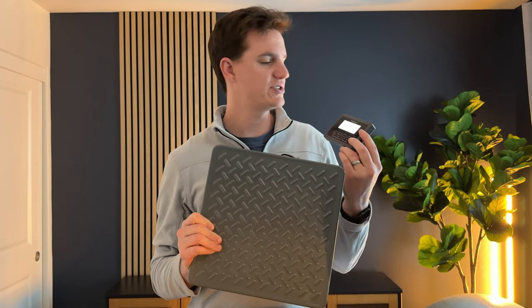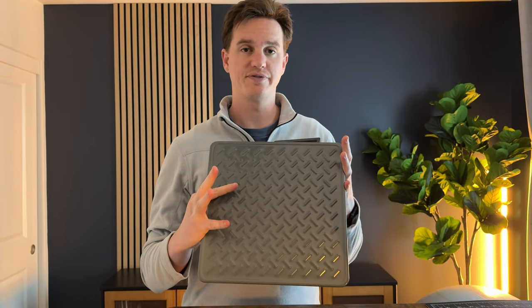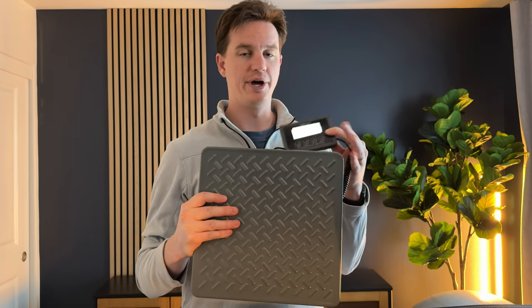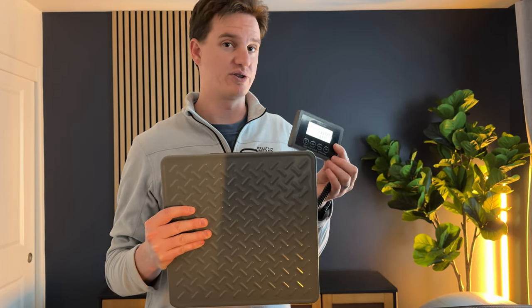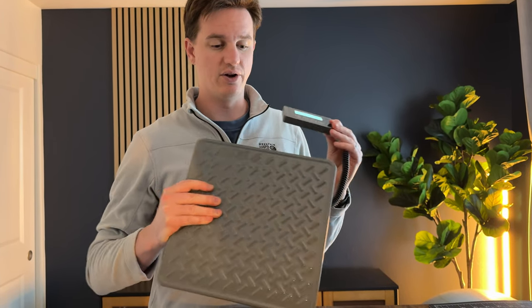We were sent this scale to test out and give our feedback. It's really nice for weighing luggage or other things, which we'll show towards the end of the video. It has a weight capacity of 440 pounds, so you can use it for luggage, weigh your pets, weigh yourself — a lot of different things.